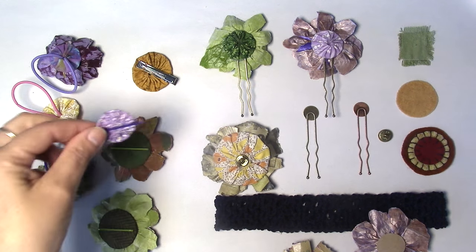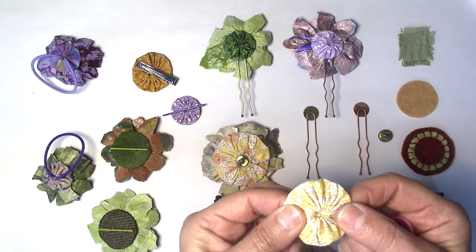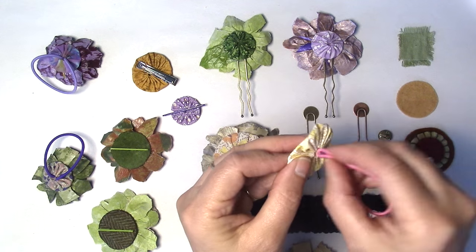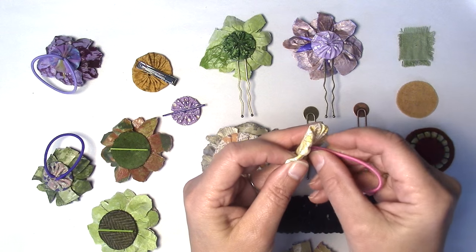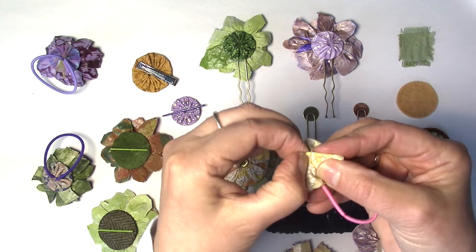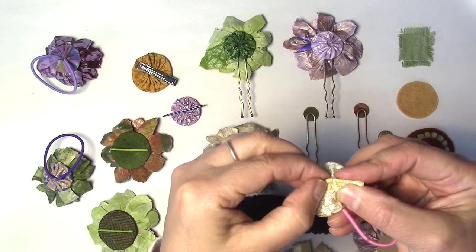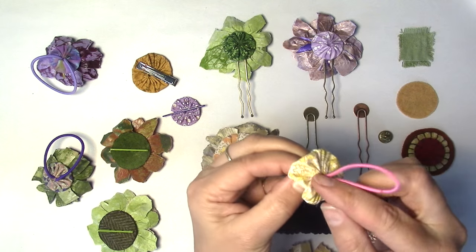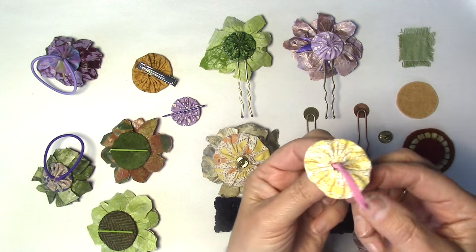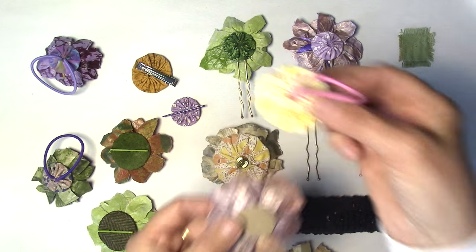Let's start with the kids' hairband. I use a yo-yo for these. I stick the hairband — the elastic thing — in there, and then I take a sewing needle and thread. You can feel the hairband on the wrong side of the yo-yo, and you can go in with a needle and thread and just stitch it so it's not going to come off. Once it's stitched, you can just hot glue it to your flower.